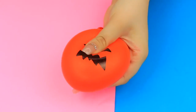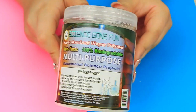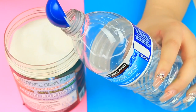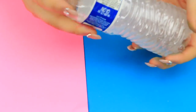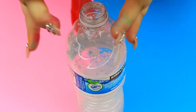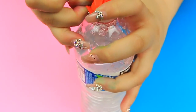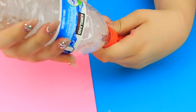Next up is this cute little pumpkin stress ball. All you're going to need is a balloon and some super absorbent polymer — this is the stuff you find inside diapers. Take a water bottle with water and add a tiny bit of the polymer in there, because this stuff grows like no other. It's kind of like crushed Orbeez. Then just attach the balloon to your water bottle and squeeze it in.